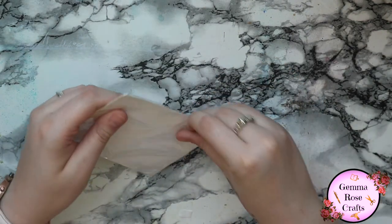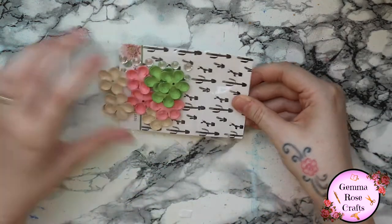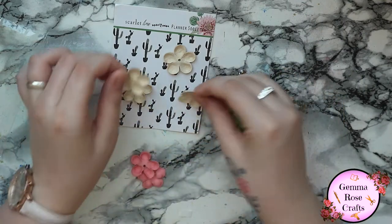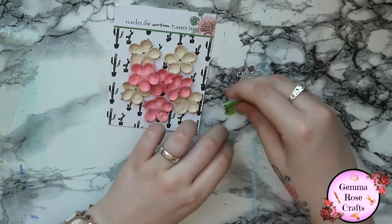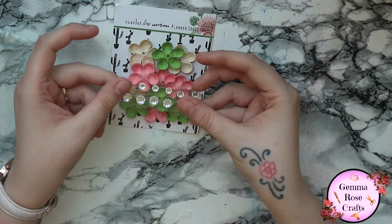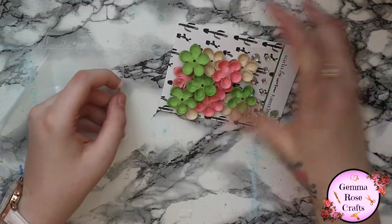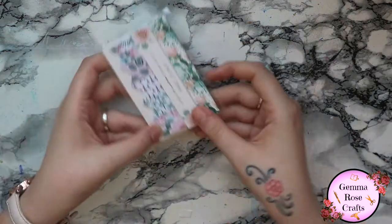Next we have these which I believe are a new thing to the kit. These are like some decorative flowers - I can't get them out! I love the really beautiful backing cards. You have these flowers which are like a felt material - so we have the pink, the beige, some green, and then little gems for the middle. People have been using these in dashboards and stuff, but I think I'm going to be using these in scrapbooking. I can see myself layering these up with some 3D foam or tacky glue and making a little flower arrangement on a layout.